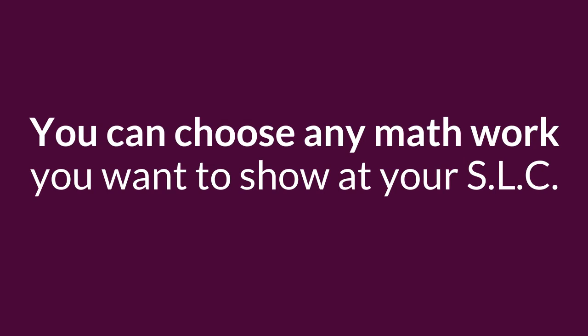Overall, you can choose any math work you want to show at your student-led conference, but those are just two suggestions that we think are great for you. Take care!